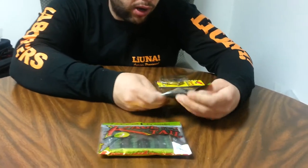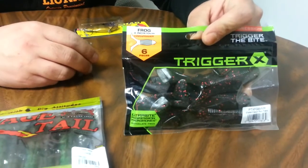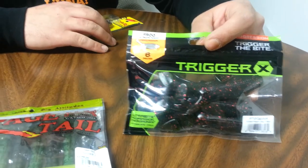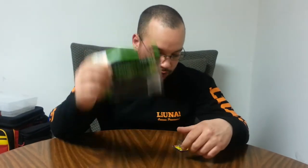These Trigger X Toads are by far my favorite soft plastic frog. They have so much action — I've caught a ton of fish on them. I'm sure everybody has their favorite that catches fish, but I've managed to have a few really good days with this frog, so it's turned into my favorite. And I also got a...